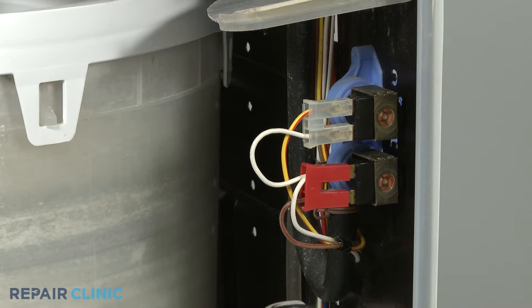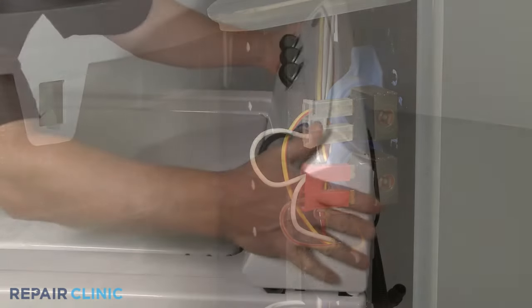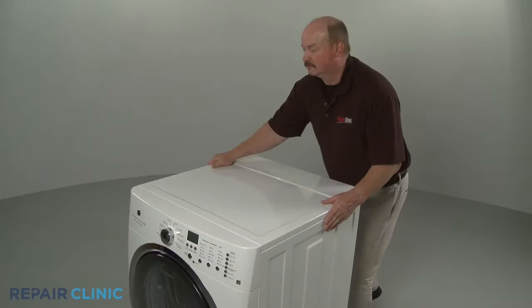The water inlet valve may be secured to the washer's rear panel near the upper portion of the cabinet, under the control housing, or under the top panel.